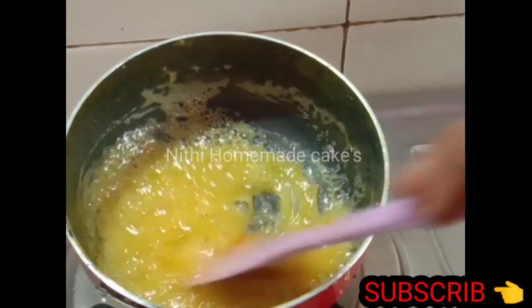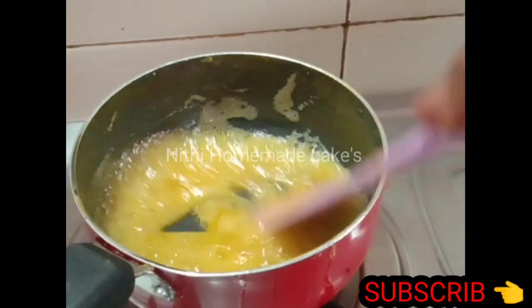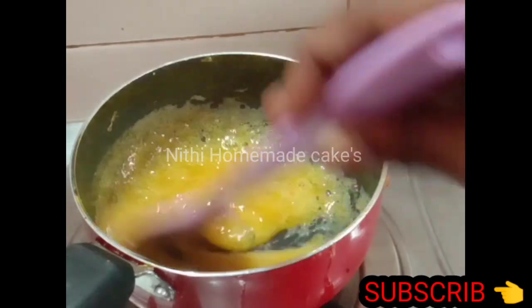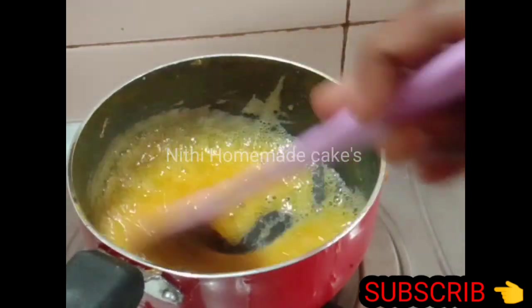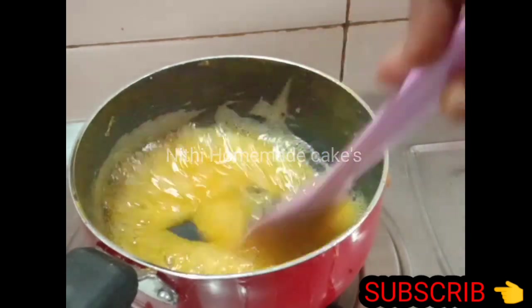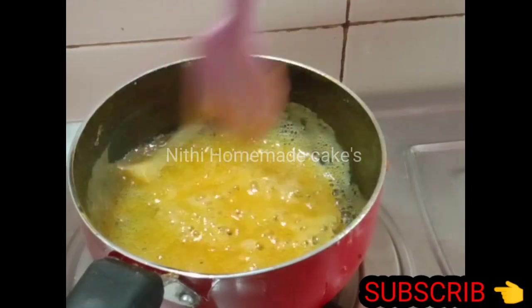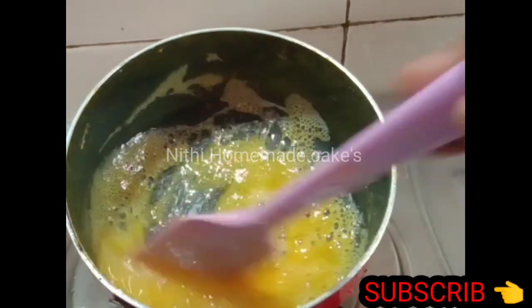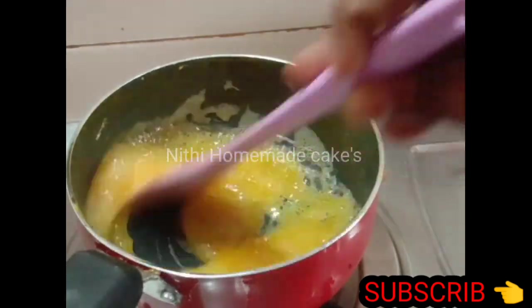Add cornflour. We will add some water to this. Put it on the stove and put it in the fridge. It's a good jam. Let's take a look at this.